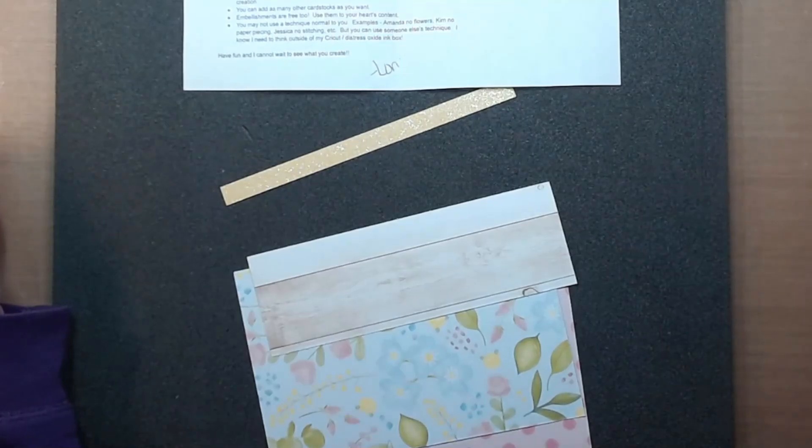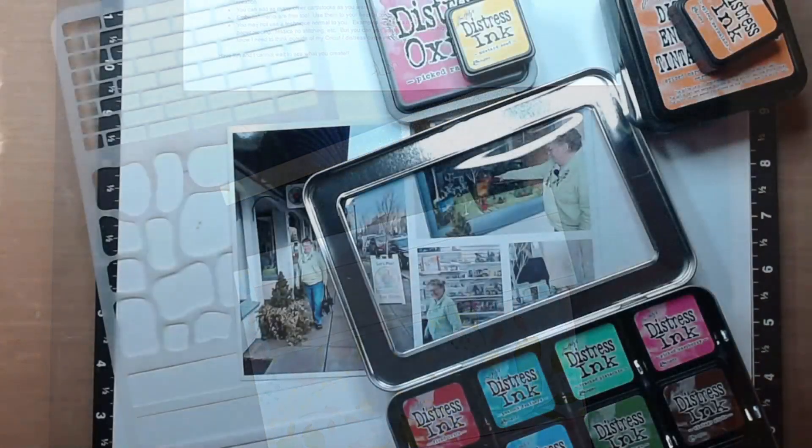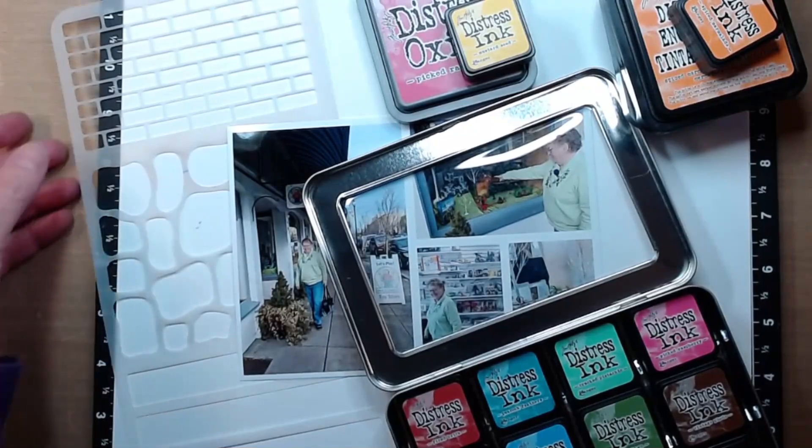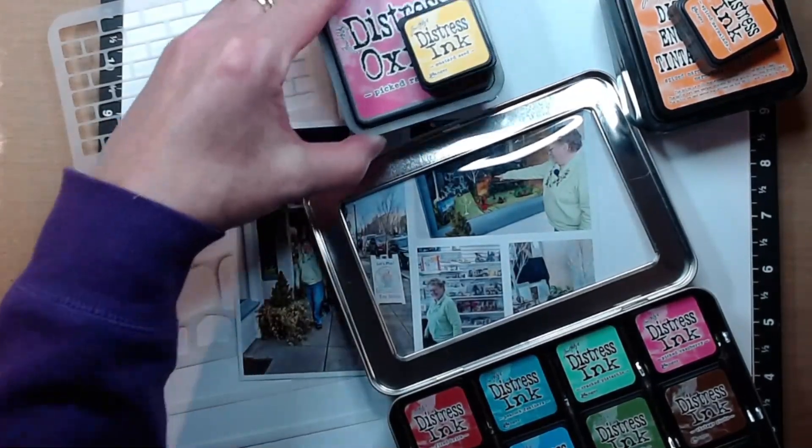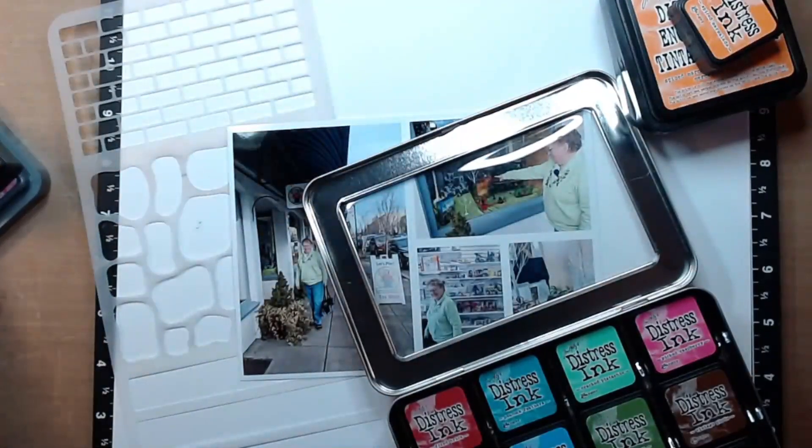So here are the pieces of paper. They came from the Four Seasons Spring Paper Collection and then some Lemonade Shimmer Trim. She says have fun and she can't wait to see what we're going to create.